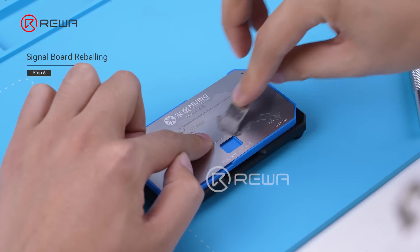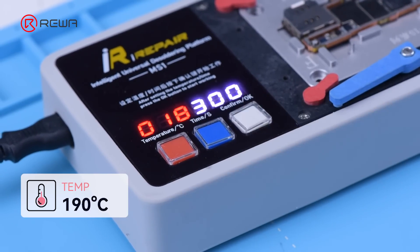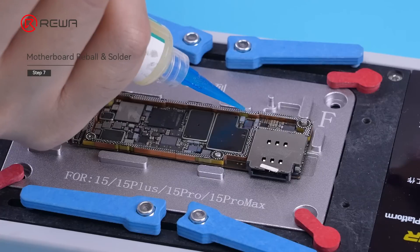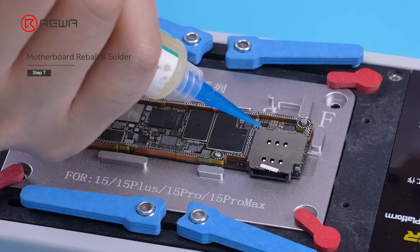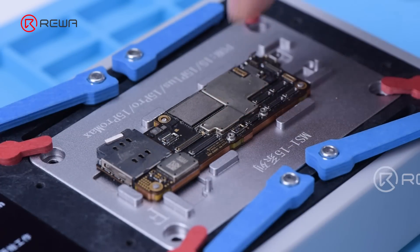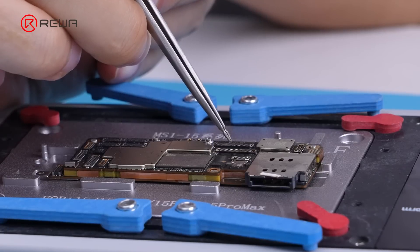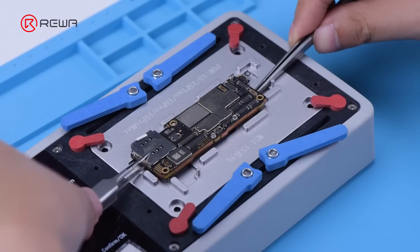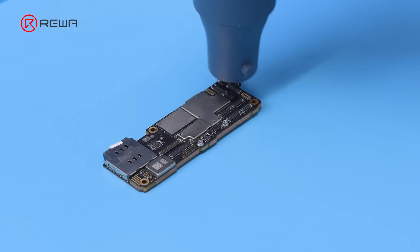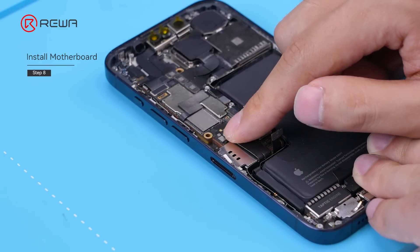Apply the solder paste evenly on the signal board. Turn the heating platform to 190 degrees Celsius. After the solder balls are formed, turn off the heating platform. Add several flux paste to the bonding pad. Align the logic board with the signal board. Turn on the heating platform and use tweezers to adjust to ensure precise alignment. Turn off the heating pad and take down the motherboard. Use an air gun to cool down the motherboard. After cooling, reattach the protective foam. Install the motherboard for testing.